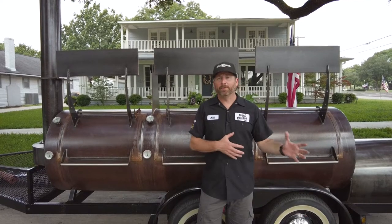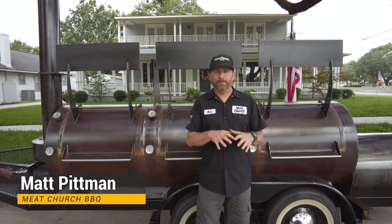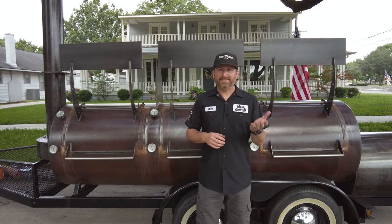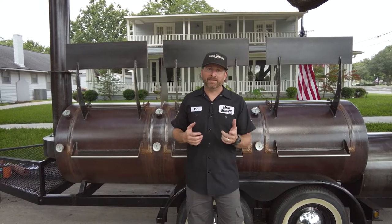If you guys remember part one, we did a comparison between cooking a brisket wrapped in butcher paper versus one wrapped in aluminum foil. Then part two of this brisket series, we smoked one brisket meat side up and one fat side up and talked about the differences. But today is all about the tallow.